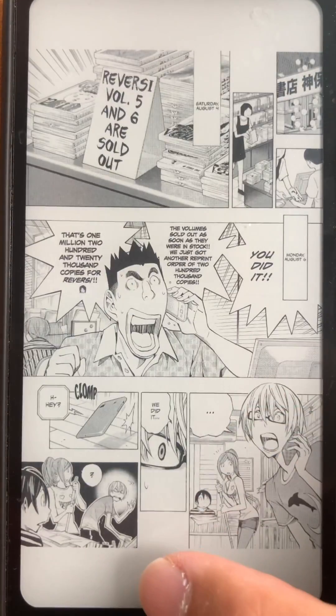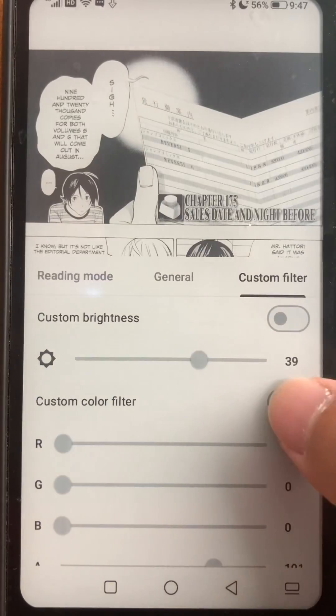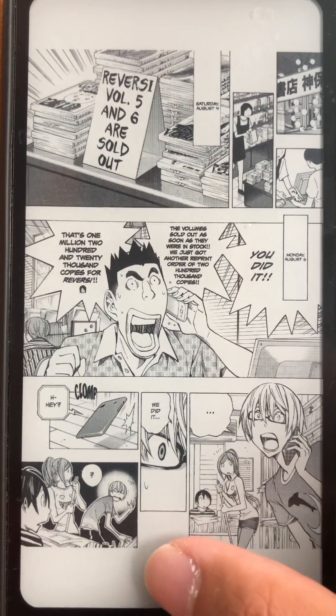Make sure to use this feature. I'm going to scroll through a couple pages now — it looks really, really good. Be sure to use this feature in Tachiyomi and Mihon. If you like this sort of content, please like, comment and subscribe. Thanks for watching.